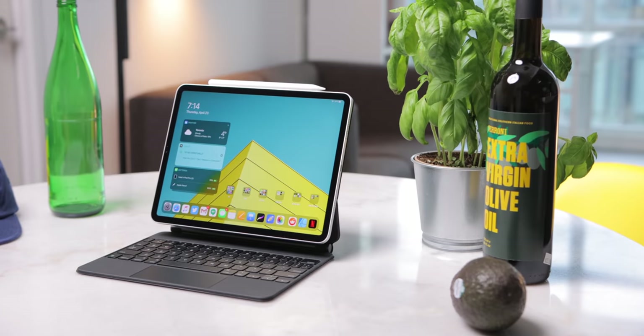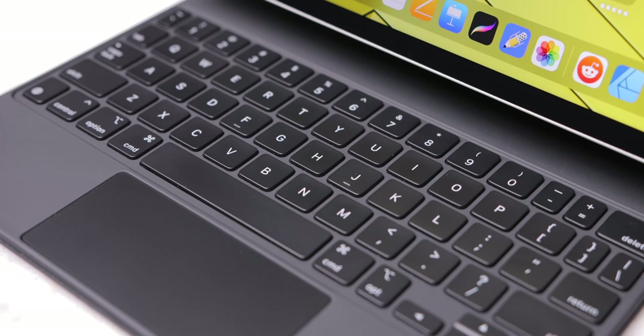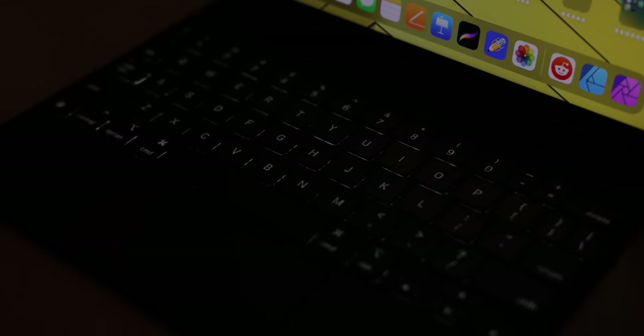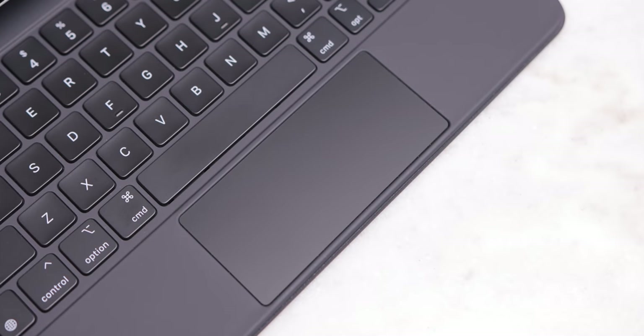Hi everyone, Canoopsie here. The iPad Pro Magic Keyboard from Apple is the accessory we've always wanted — a laptop-grade keyboard, backlighting, an adjustable viewing angle, and a glorious trackpad. So when the Magic Keyboard was finally released, I ordered it the moment it dropped for the 11-inch version. I've been using it for about a week now, I have some thoughts, and this is my review.